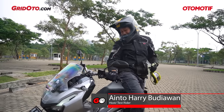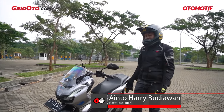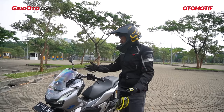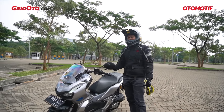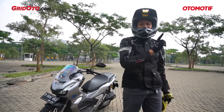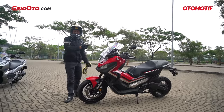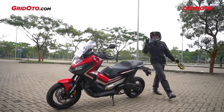Hello friends of Otomative TV! Today I am ready to ride, siap touring, siap berpetualang. Motornya juga udah pas. Tapi tenang, bukan motor ini yang akan kita review. Kita akan mereview motor yang gayanya Adventure, bisa Matic tapi bisa manual. Ini nih motornya yang belum pernah kita review — Honda X-ADV 750. Kita langsung pake jalan, ayo!